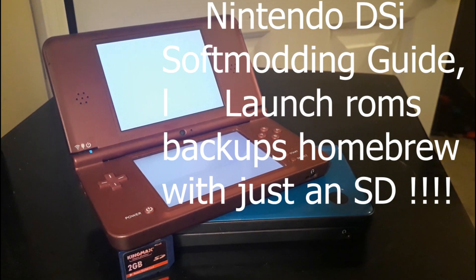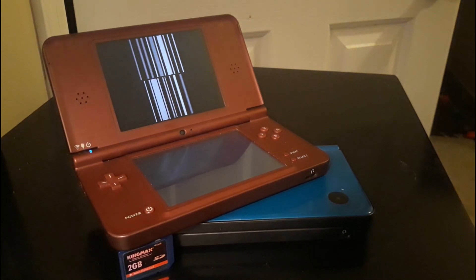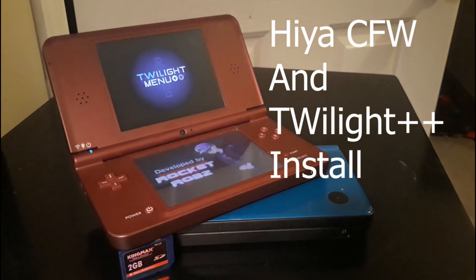Today we're going to be soft modding the Nintendo DSi XL. This will allow us to play backup games, ROMs, and other apps on our Nintendo DS.